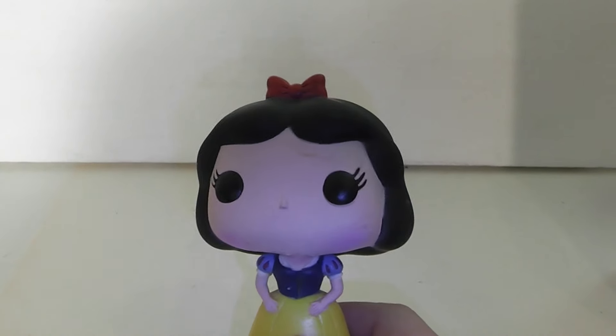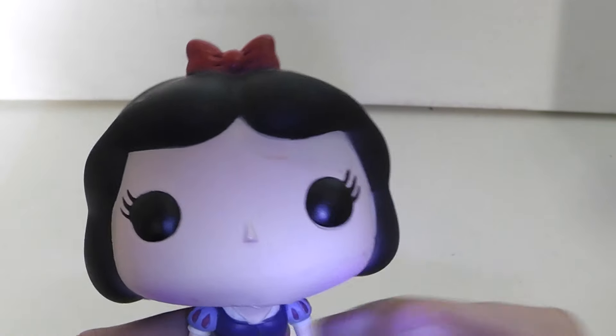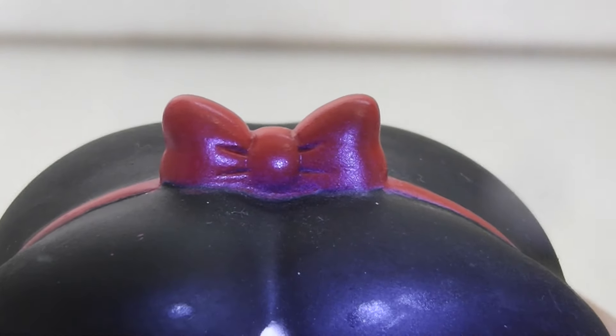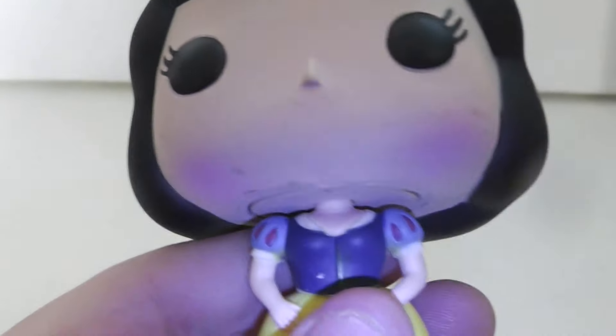Since this version is retired, she is a little pricey - she goes for anywhere from $40 now, which is a little pricey for me, but I'm glad I didn't pay that much for her. At the top we see the red bow, the red line going down, the hair is nicely sculpted - it's just all one black color. We see the red and blue puffy sleeve along with the golden trim and the dark blue shirt with the gold line going down and her yellow dress with the ruffles coming out. This pop came out way back in 2011.